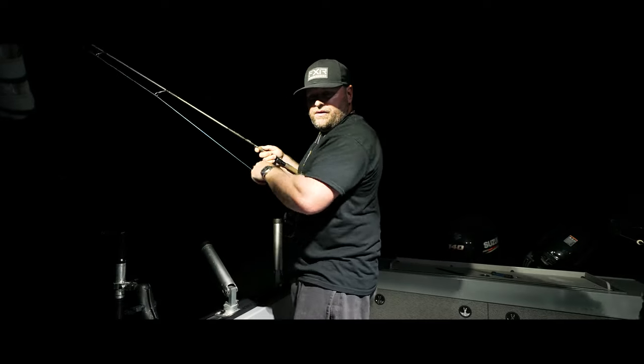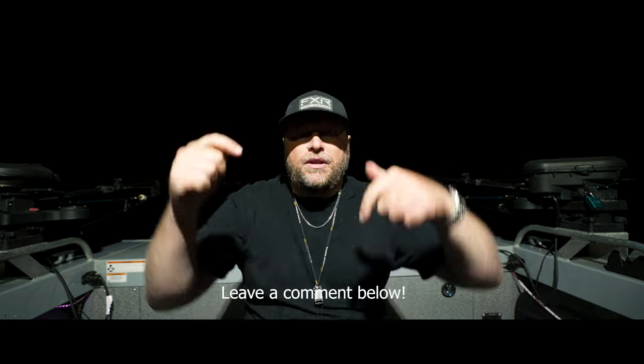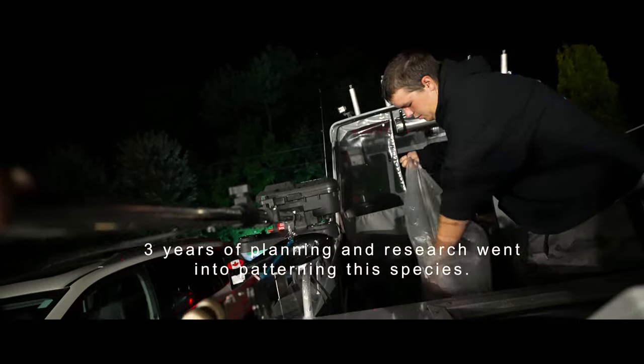I just missed another one! If you're interested in burbot and trying to catch them in the summer, follow along — we're going to be putting out a lot more content about them. If you have any questions or comments, put them down below and I'll be sure to try to answer them. All right guys, see you later and on to the next one!